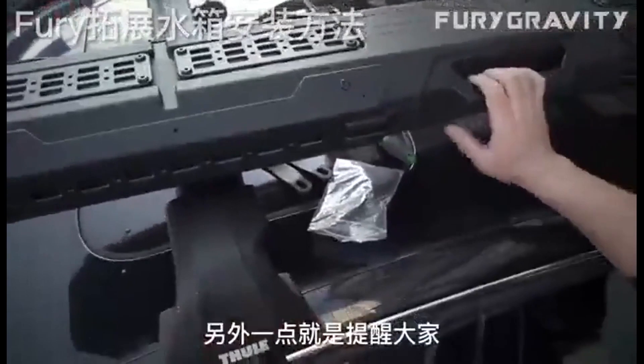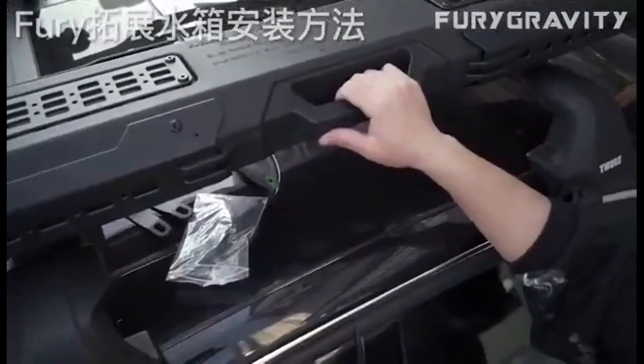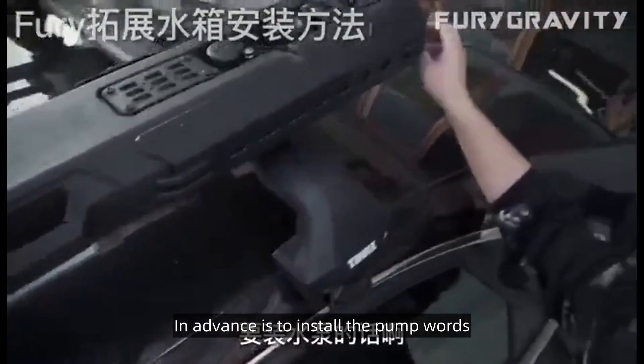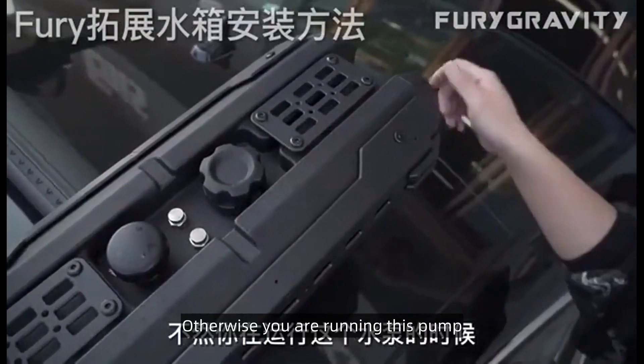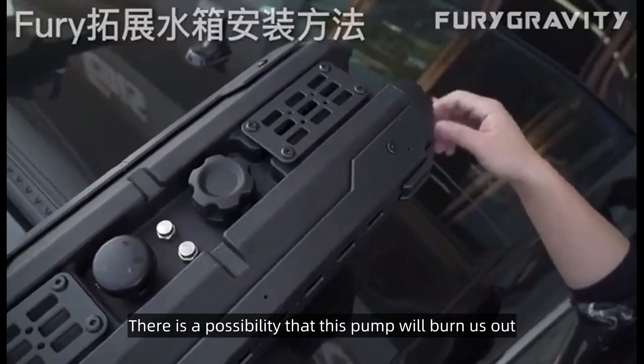Another point is to remind everyone: when putting on the water tank, install the pump in advance, and then add water inside the tank before running the pump. Otherwise, when you run this pump, there is a possibility that it will burn out.